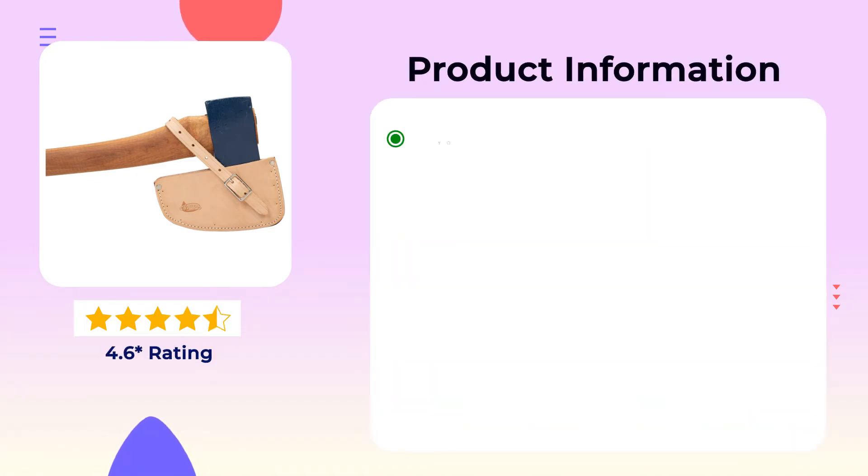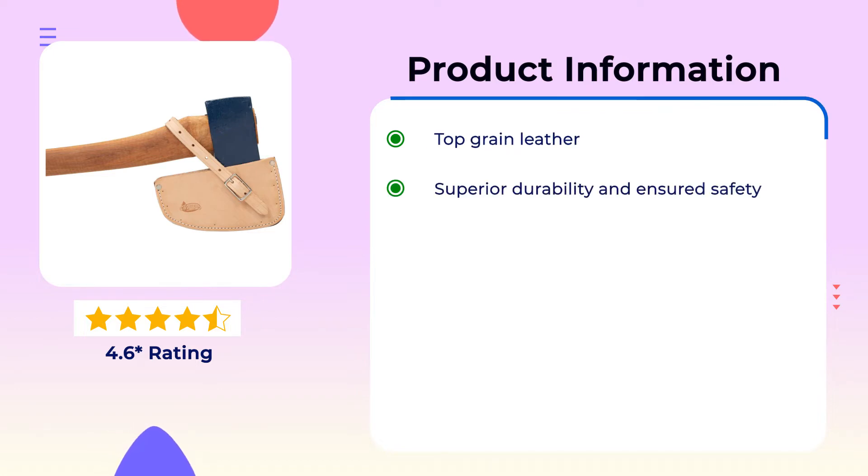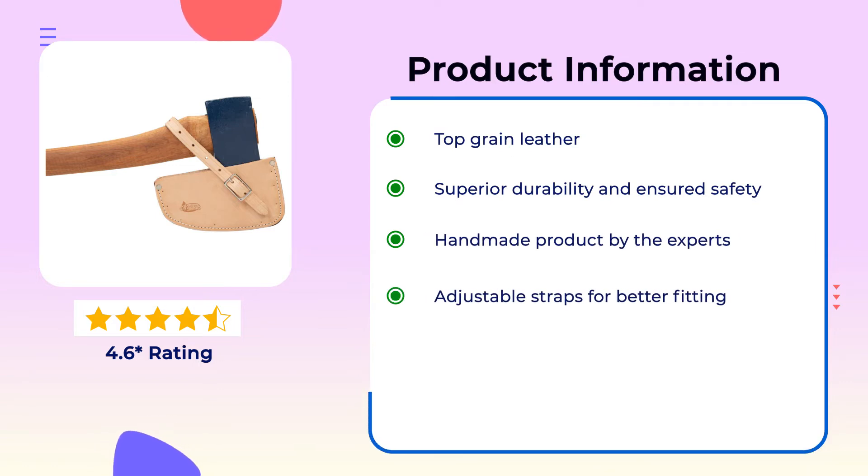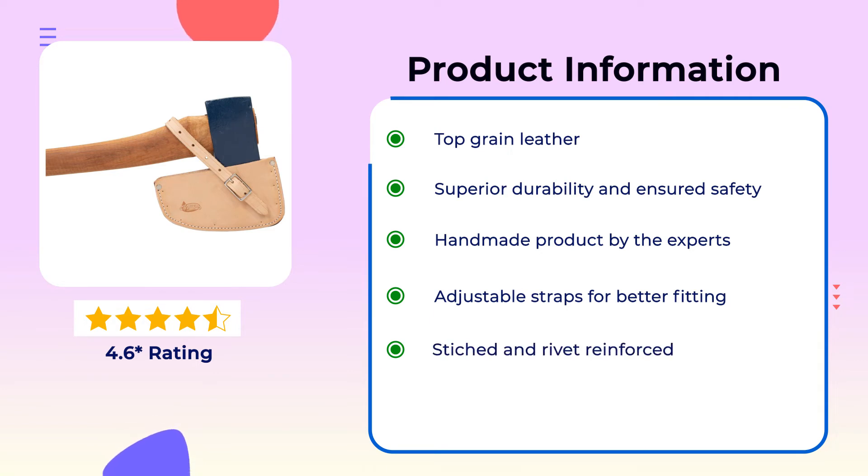Product Information: Top grain leather with superior durability and ensured safety. Handmade product by the experts. Adjustable straps for better fitting. Strikes and rivet reinforced.